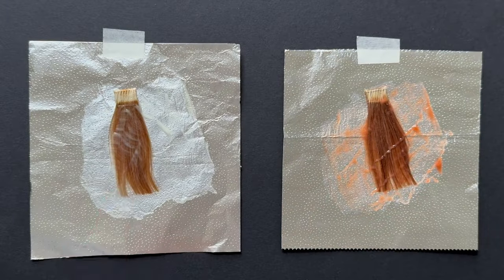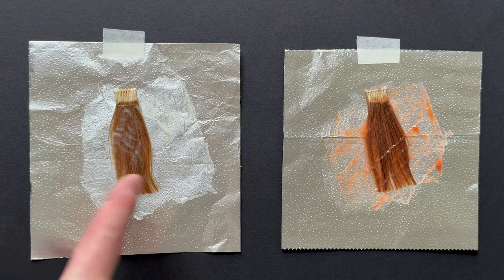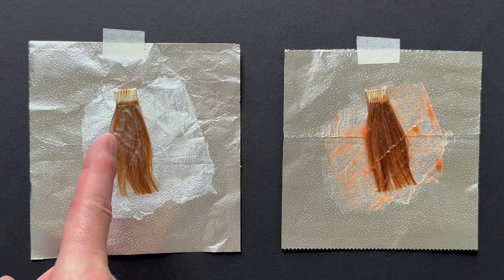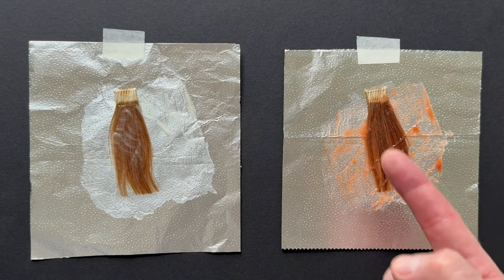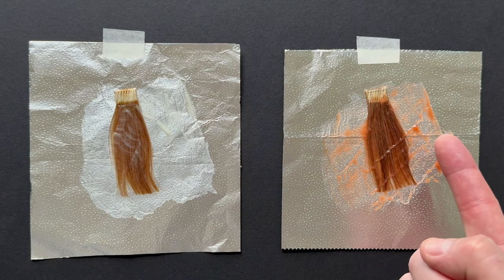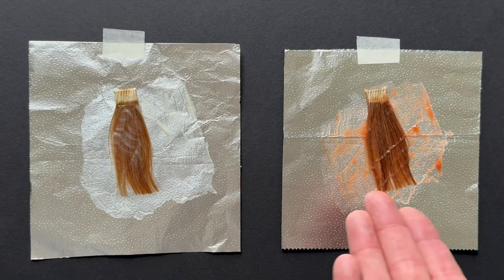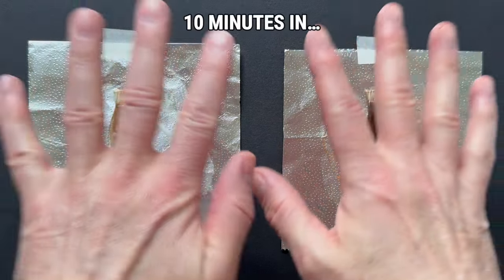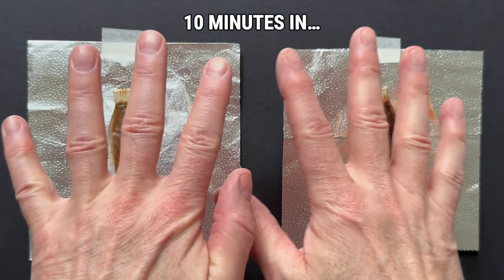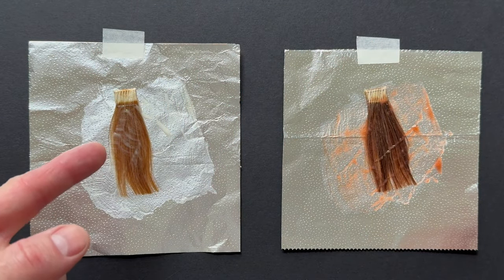Gloves off and it's processing time. On the left you can see that the 10N with its soft violet blue background has neutralised a tiny bit of the warmth already, and on the other side the 8N and 8VB is starting to do its job, but the direct dye in the colour is slightly off-putting — it looks like it's going to be warm but it won't be. At 10 minutes of processing time you can see that both of the swatches look considerably darker — more on that later.